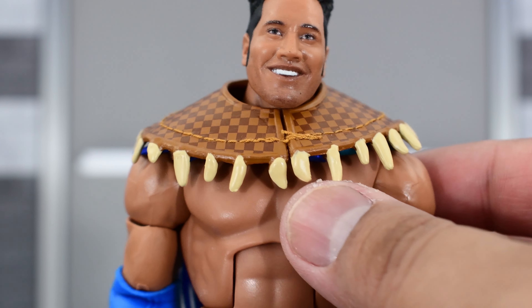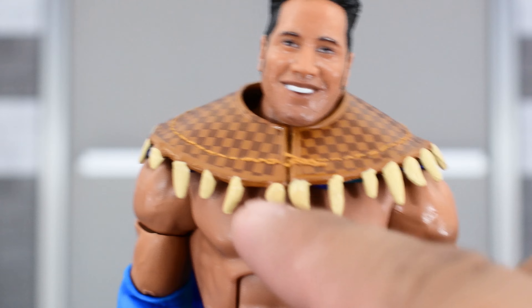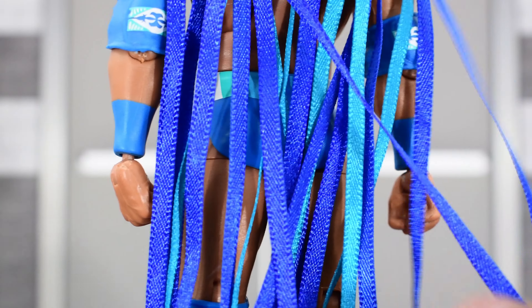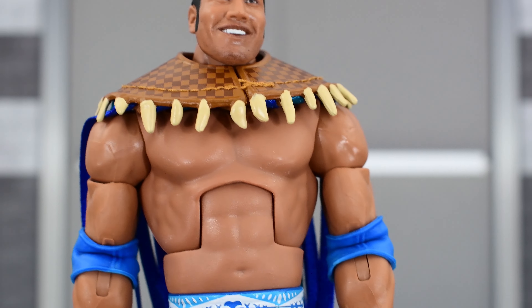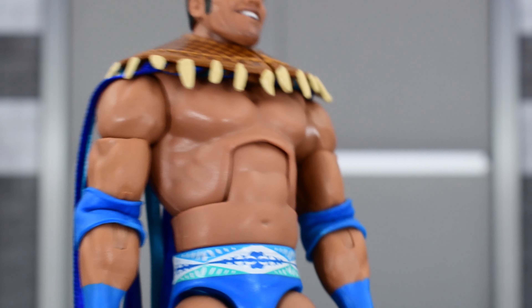Rocky Maivia comes with his entrance gear, which is this top piece right here — nicely sculpted, really well made, looks really nice, got some nice tassels in light blue and dark blue. I'm pretty sure this is the same thing as the original version; I don't have that one, so it's nice to have this in my collection.